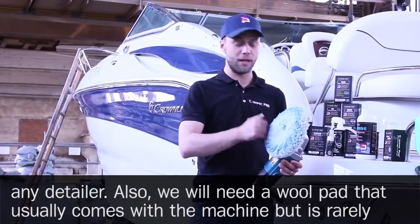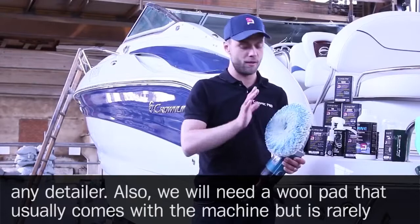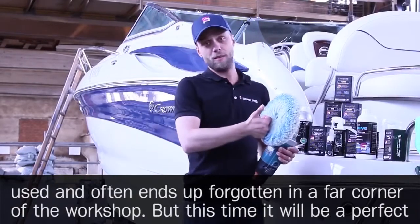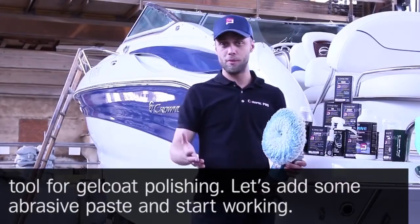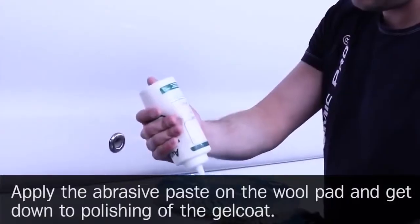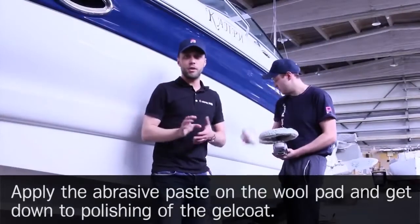We will need a wool pad that usually comes with the machine but is rarely used and often ends up forgotten in a far corner of the workshop. This time it will be a perfect tool for the gel coat polishing. Let's add some abrasive paste on the wool pad and get down to polishing the gel coat.